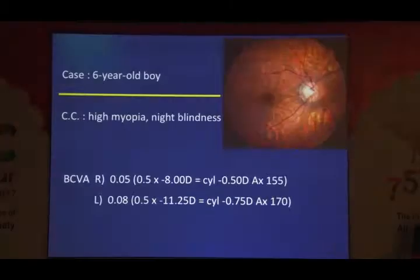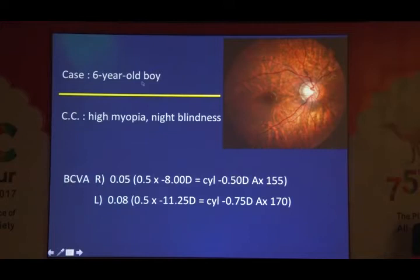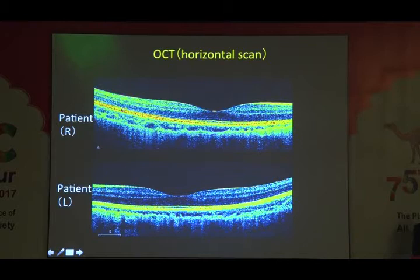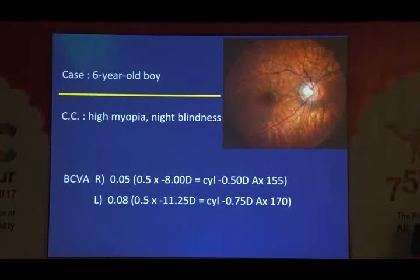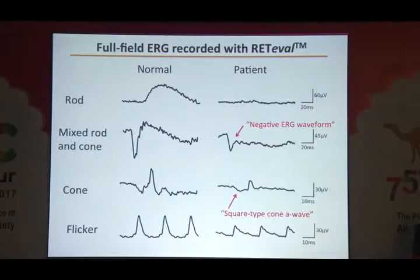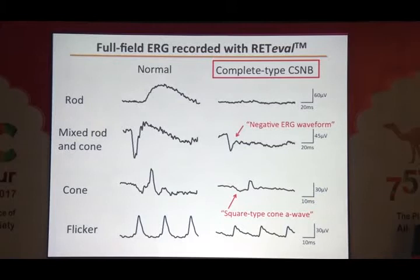The next boy was six years old, presenting with high myopia (minus 8, minus 11), night blindness, and reduced visual acuity of 0.5 in both eyes. You can see a high myopic fundus. SD-OCT showed the ellipsoid zone was normal. For the correct diagnosis we needed ERG. Using the skin electrode RETIBAR system, we found no rod ERG and a negative flash ERG — the A wave was okay but B wave amplitude was smaller than the A wave. So the final diagnosis was complete type congenital stationary night blindness (CSNB).